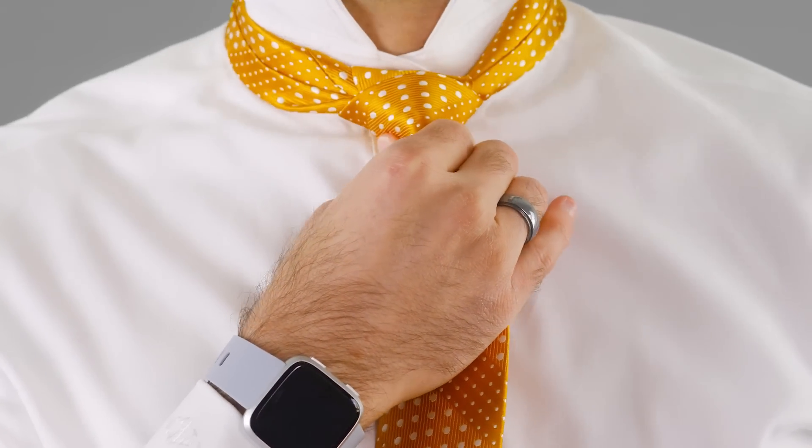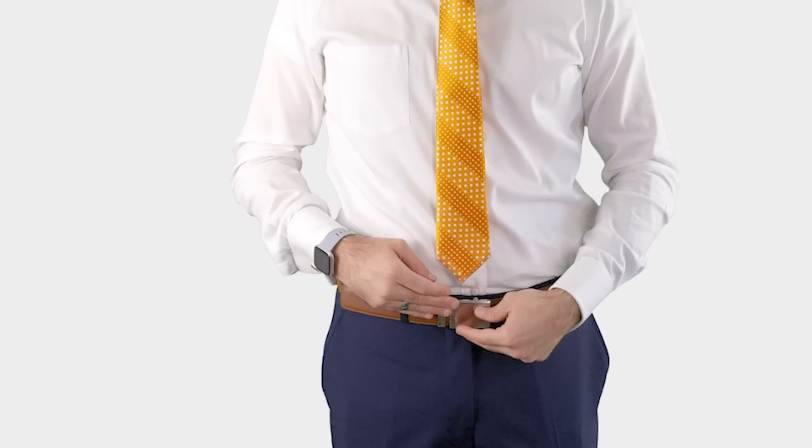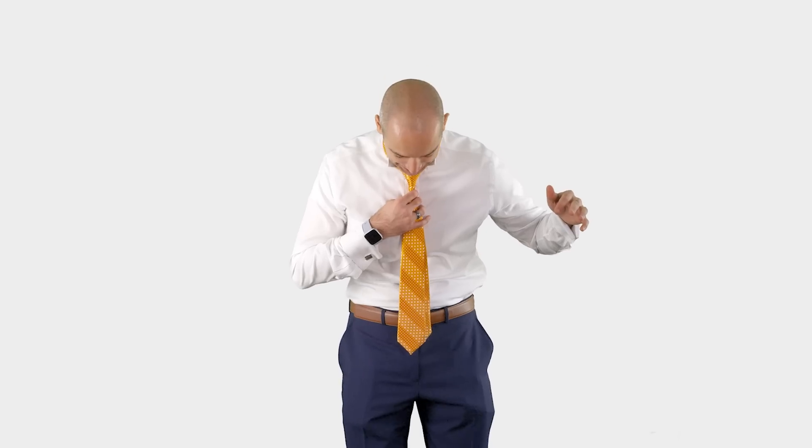Now we're done. We should have a great length on this tie. Anywhere between a couple fingers above your belt buckle and the bottom of your belt buckle is great. Don't be like Donald Trump and have it hanging down over your whole body.